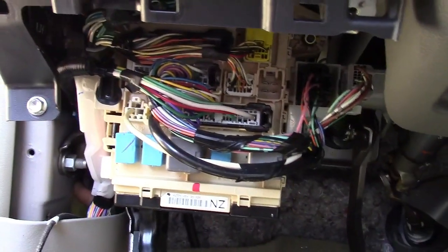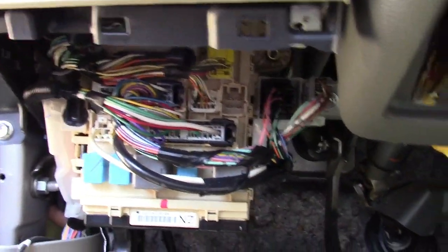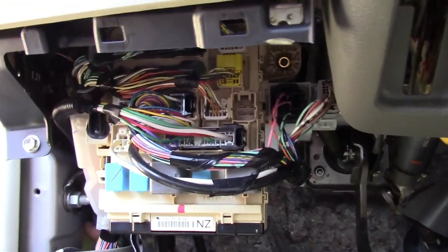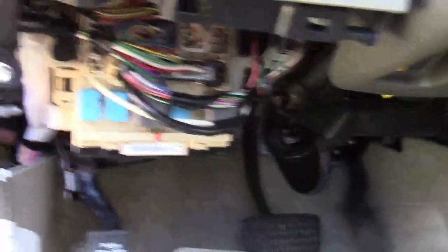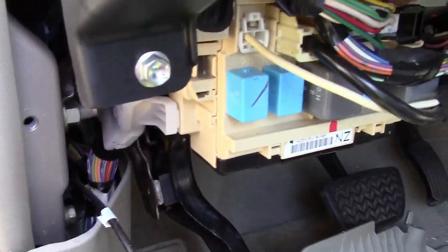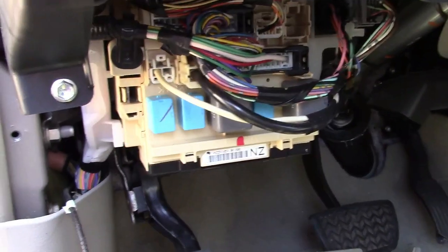Oh, you're not thrilled with the airbag hitting your knees? Yeah, I'm just not thrilled with it being there. It's just another thing you don't need. There's all sorts of connectors and wiring blocks and all sorts of crazy stuff. Maybe some relays or something — the blue things and the black thing. That's a bundle of wires there. That's terrible.